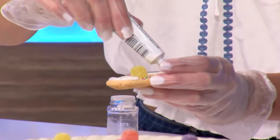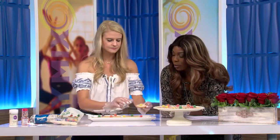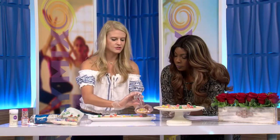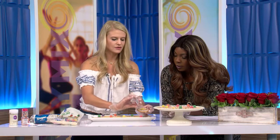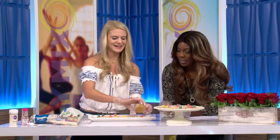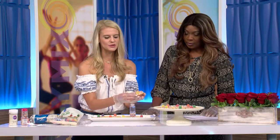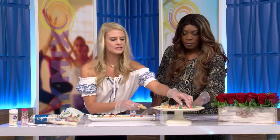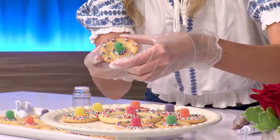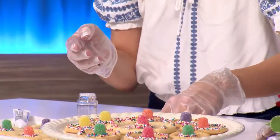And if you'd like, you can do a line around here — you can make it any kind of way you want. You can put more gumdrops if you wanted to. It's just your cookie, whatever you want. This is where you can make it your own, do it yourself. I love it. And we're going to have sprinkles in the studio — Brian's going to be so excited, the cleanup crew! And then there you have a cute little sombrero. I made them all different sizes, or I put little polka dots — all of that jazz. And then you have cute little sombrero cookies.